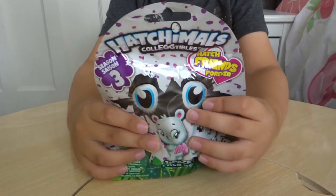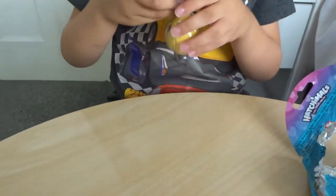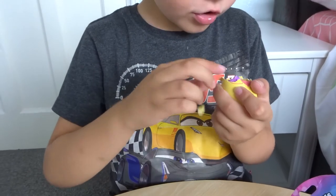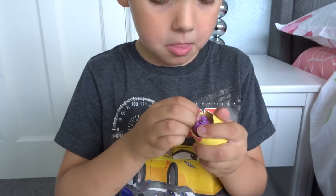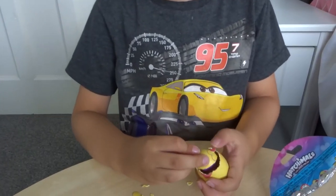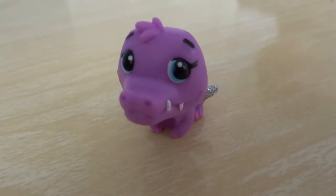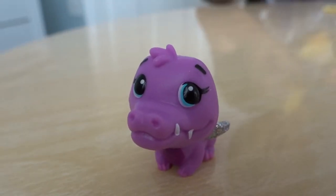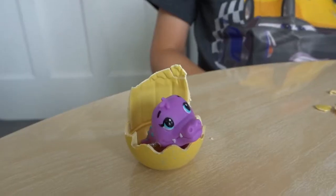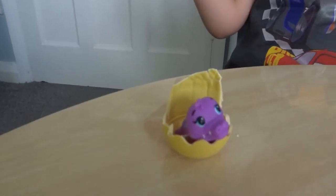Next up, Oscar has chosen to open the blind bag to see what's inside. Inside is one egg. Did you smash through it all by yourself? Yeah, well done! This one looks like maybe a dragon, or to me it looks like it could be an alligator or a crocodile. It's an alligator! We found out this one's called Aligoo, so it is an alligator. Little Aligoo comes from the Ocean Collection. I love the purple colour.